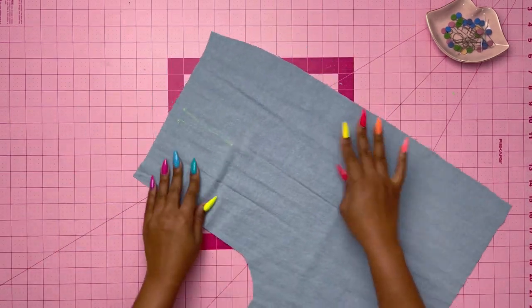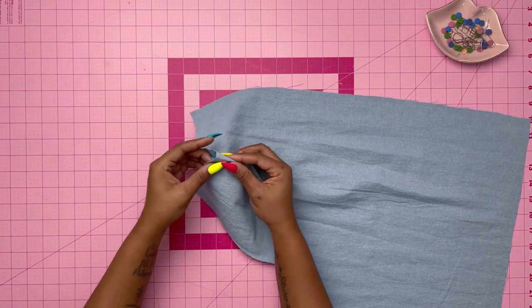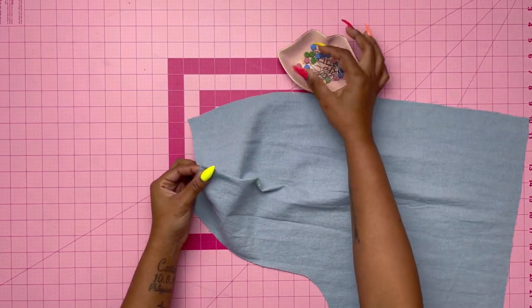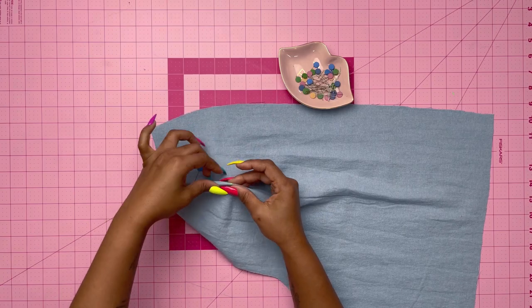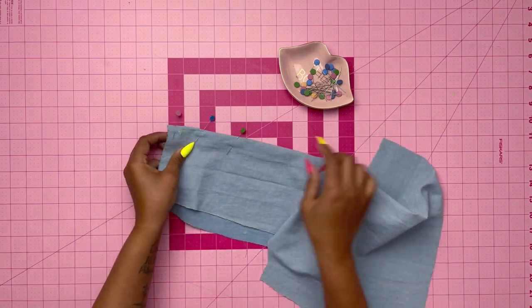Once I've made my markings, especially for the dart, I'm going to put the darts together matching the raw edges and then pinning up to the point. Once I'm done making my markings I'm going to take my pattern pieces to the sewing machine and make the darts.